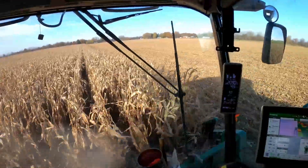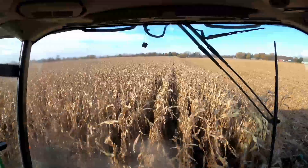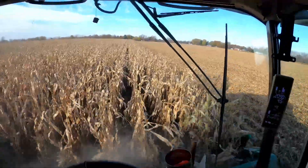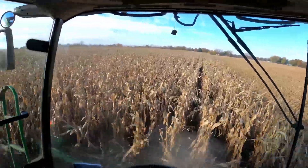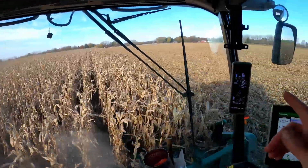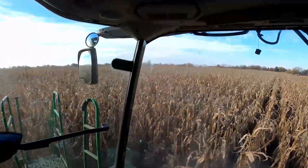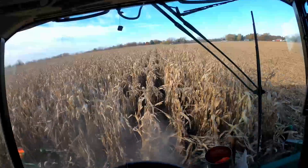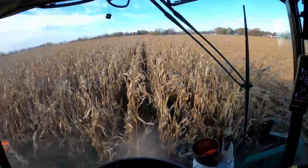This side had oats in it in 2022, and that side over there had wheat. The oats did really good — they made right around 100 bushel an acre. Wheat wasn't bad, it was like 65 or something like that. After the oats, I put a 19-way cover crop mix in here. The wheat side just had clover, and I'm really not seeing a whole lot of difference in yield between the 19-way and the clover.